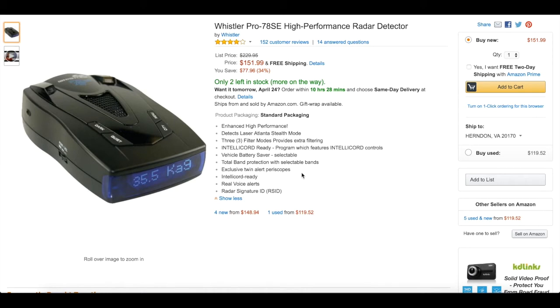You want something that's at least mid-range like this one. This is about as low of a price as I would go for a detector — around $130 to $150 is the lowest I would go for pricing. If you don't have that money, just save up for about a month or two. Don't speed, watch yourself, then get yourself one of these and have your protection.